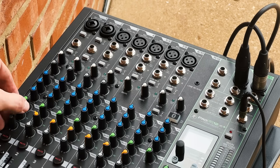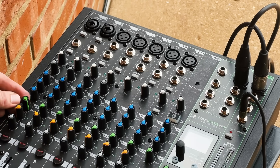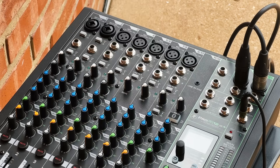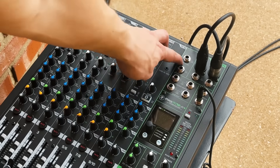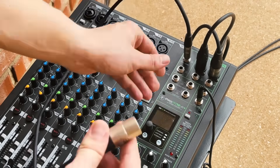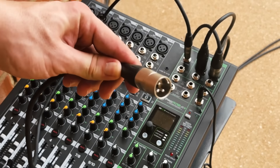Some engineers prefer to run subs on an aux. To do this, you would run one of the auxiliary sends to the subwoofer, allowing you to separately control what channels are sent to the mains and to the subwoofers. Note that the sends on this mixer are quarter inch TRS outputs, so I'd recommend using a TRS to XLR male adapter. Running subs on an aux is more of an advanced technique, so I'd recommend feeding the subs and mains with the main outs unless you have a very specific intention that requires a more advanced setup.